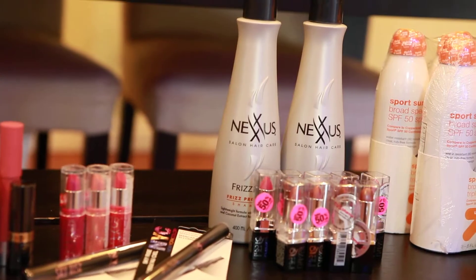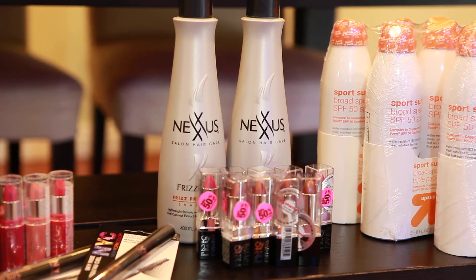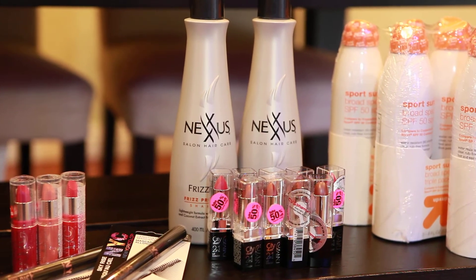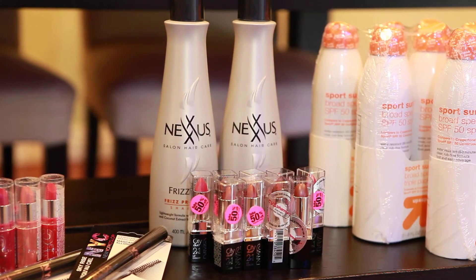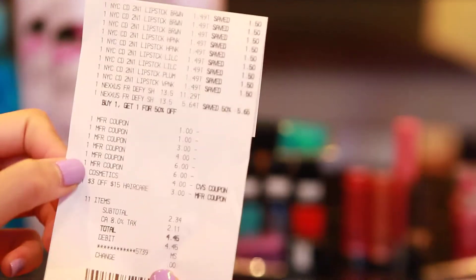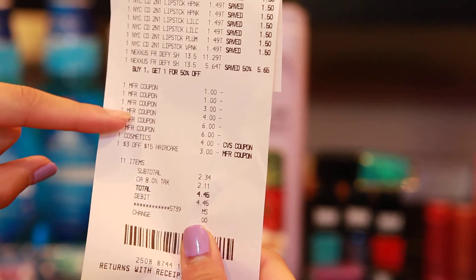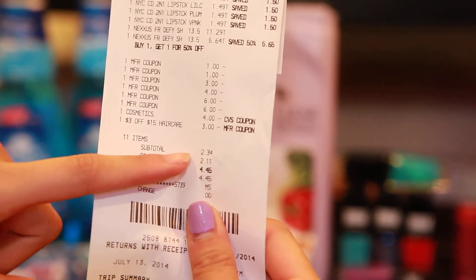Right on over to CVS — it's a very small, short haul. It just includes the Nexxus Frizz-Free shampoos. They are regular price $11.29 and buy one, get one 50% off, making the second one $5.64. They are part of the gas deal. I used two of the $6 off manufacturer coupons that came out of the magazines. And these NYC lipsticks — I bought nine of them, all 50% off at $1.49. I applied a $1 off coupon for each, as well as the $4 off 12 cosmetics coupon from the Redbox and a $3 off 15 haircare CVS coupon. I didn't use any extra care bucks, and that's a pretty good purchase price.